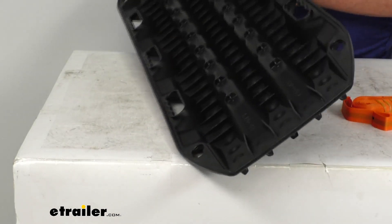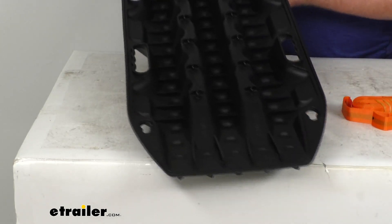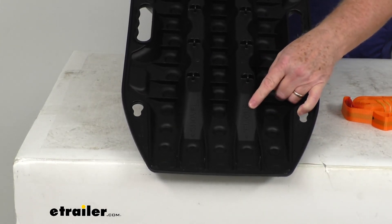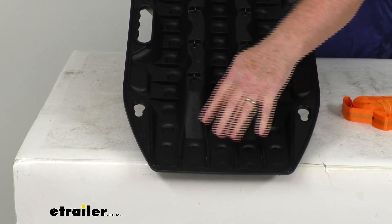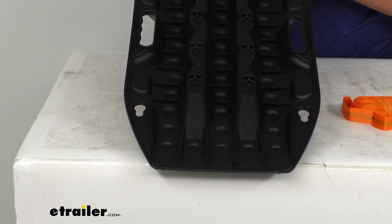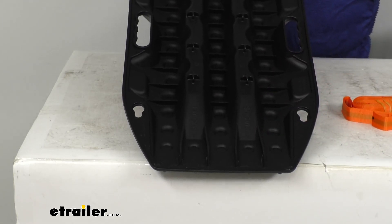What's nice is if I flip it over to the underside on the ends, you can see on each end it says 'shovel' with an arrow pointing to it. Basically, you can use either end of the board as a shovel if you need to remove some extra dirt, mud, or something.